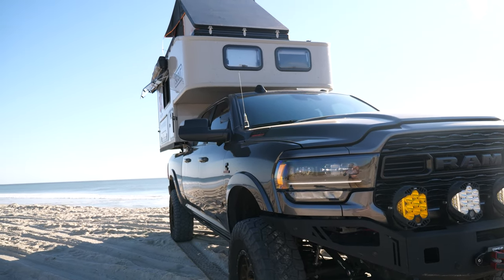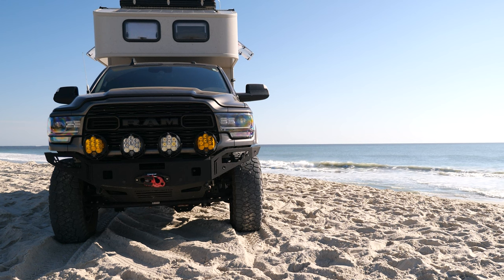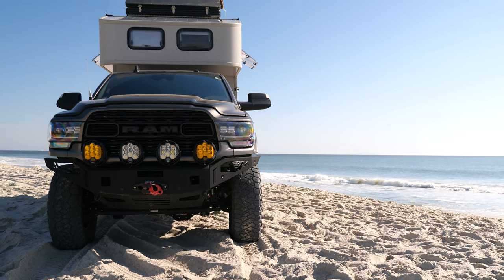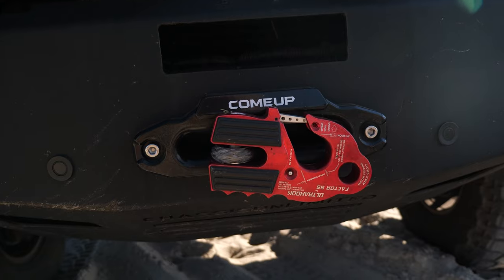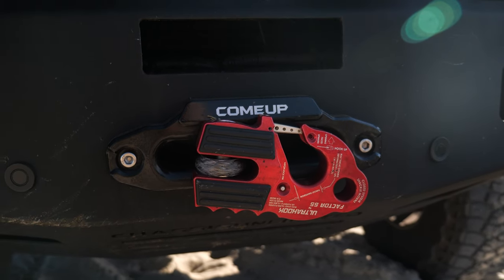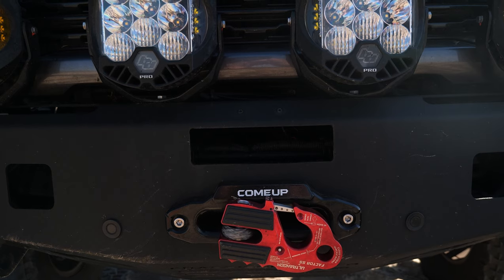Starting from the front going to the back, we're running a Chassis Unlimited bumper. This is the Octane Series front bumper from them, and you can see how nicely the Come-Up 12.5 RS winch fits in there. We typically run a Factor 55 Ultra Hook as well on this, and it all kind of just tucks in nicely. The parking sensors work — they have concessions for those.